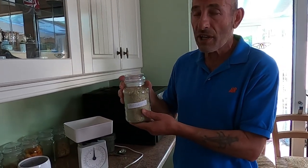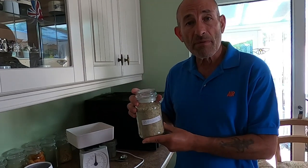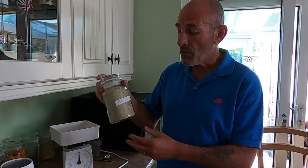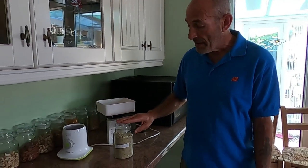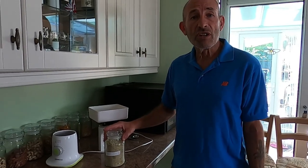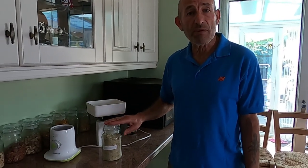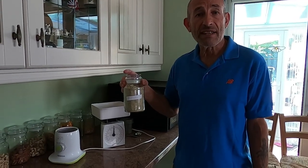That will probably last us a while — we're still working through the batch we made last December, but it won't last much longer. We'll probably make some more in winter when the leeks, parsnips, and Jerusalem artichokes are available again. It's well worth having a try. If you haven't got a dehydrator, you can use an oven too. Hope you found that useful and enjoyed the vlog. Give us a thumbs up if you did, leave a comment, and subscribe to follow our journey. Our aim is to show not only how we grow things but how we process and use them as well. Thanks very much for watching and happy gardening!